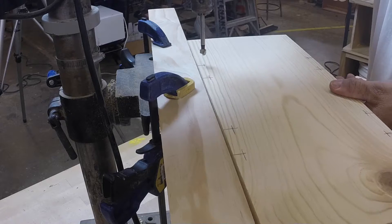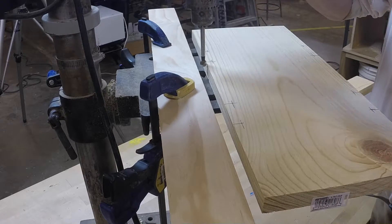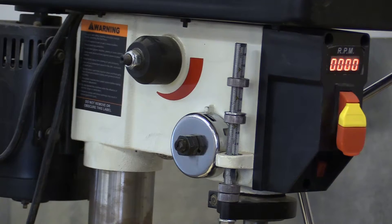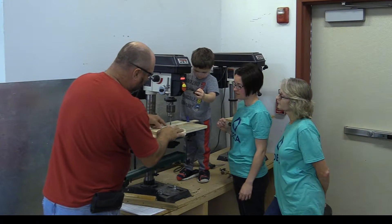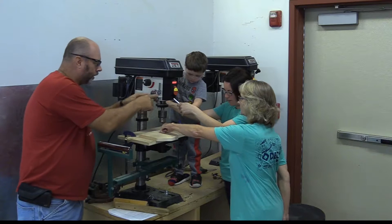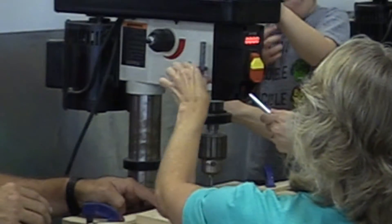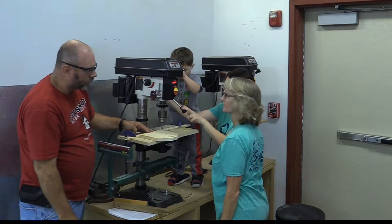I've already got it marked out. We use this fence system to keep the holes in a straight line. We've got to set the depth — we don't want to go all the way through. We want just the head of the bit going down. The drill press has an automatic stop, so Sully, pull it down — a little more, right there. Robin, come adjust so when it hits that stop it stops automatically.